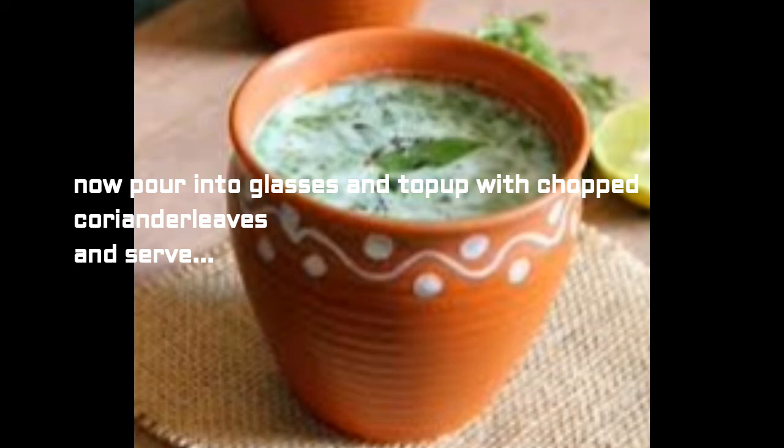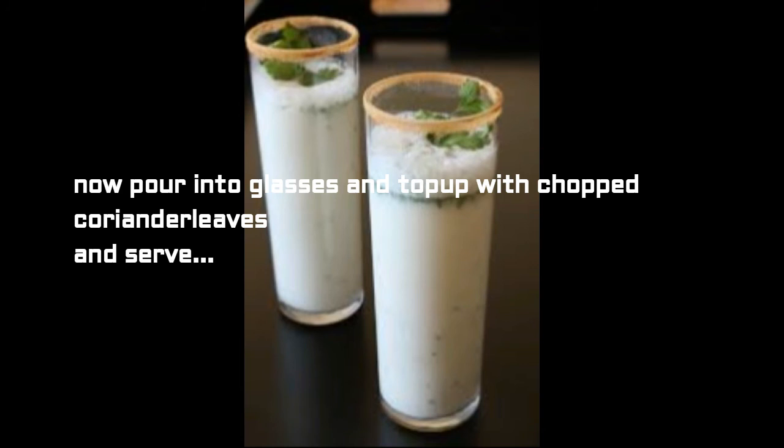This is buttermilk. After every meal in hotels people prefer to order this, but instead you can prepare this at home and have it after your meal — be it lunch or dinner — and enjoy. You don't need a season to drink buttermilk, it is great to have any time of the year. This drink aids digestion and is a great appetizer. In Ayurveda, drinking chaas shows great benefits to the human body.